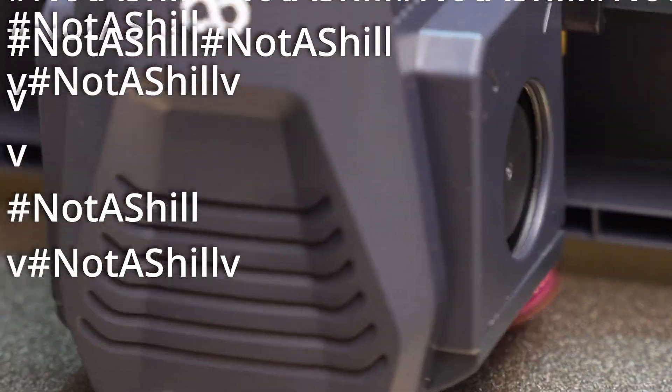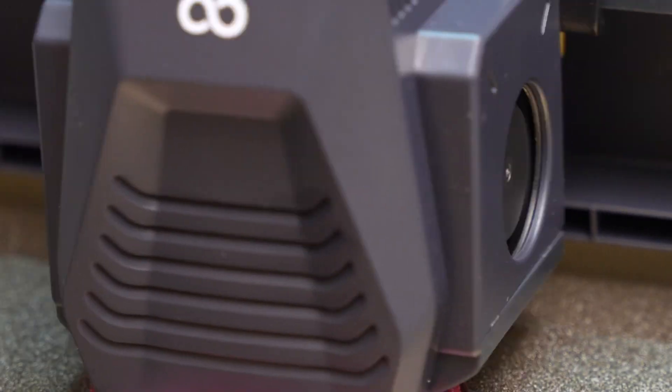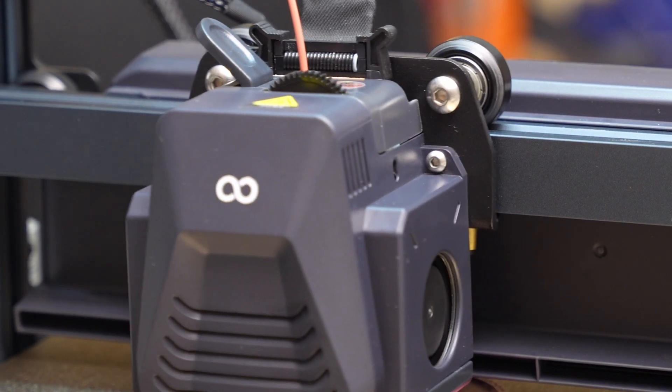I'm going to stop shilling now and leave you with the time lapse so you can watch this print do something cool. Thanks for watching this episode of Nathan Builds Robots. If you enjoyed this video, remember to like and subscribe and I'll see you in the next episode.